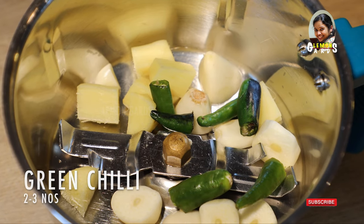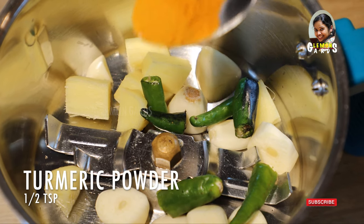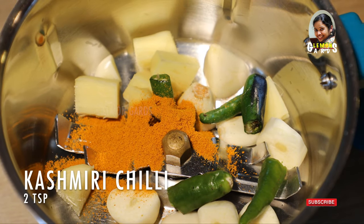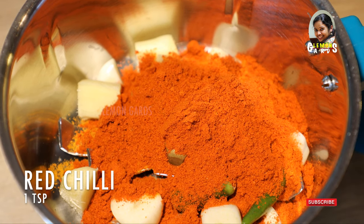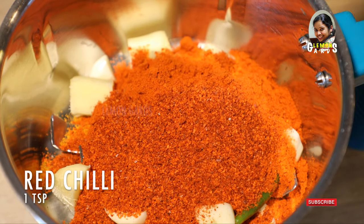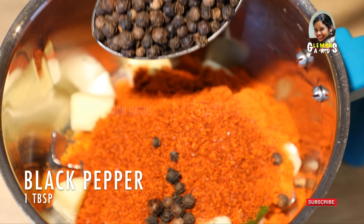I'm cutting it. Add 1 teaspoon of ketchup. Let's add a masala — add 2 teaspoons of Kashmiri and 1 teaspoon of masala.